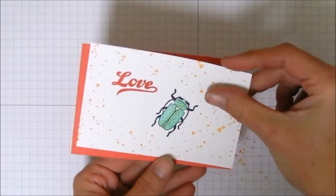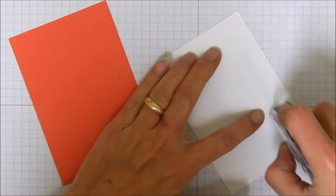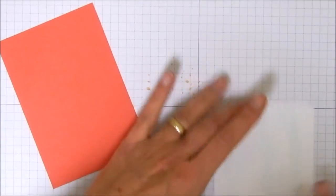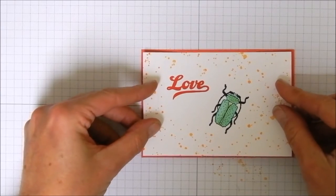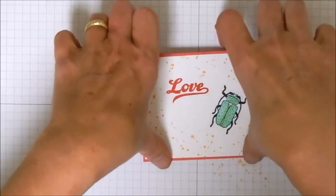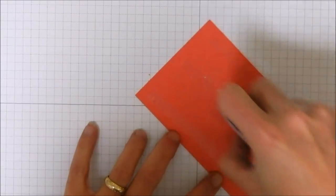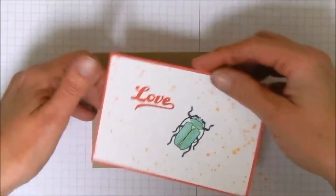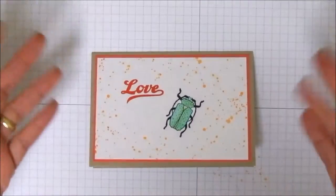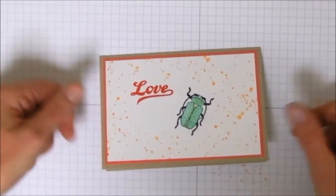We are going to take our bug layer and put it on our watermelon wonder — we're just going to use a little bit of snail for that. My snail and I are not really getting along today. We're leaving about an eighth of an inch border around this, so we're going to center it up, then put snail on the back of that and put it on our note card. This has a quarter inch border, so it's a little bit bigger. And hey, we're done — we've made our card! There's our little love bug Valentine.